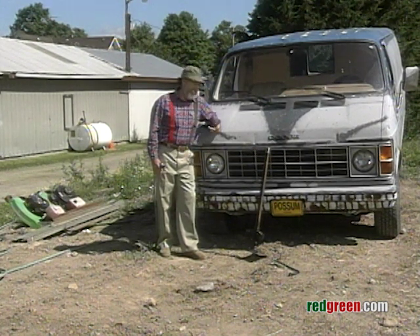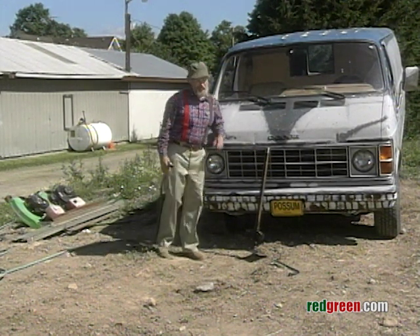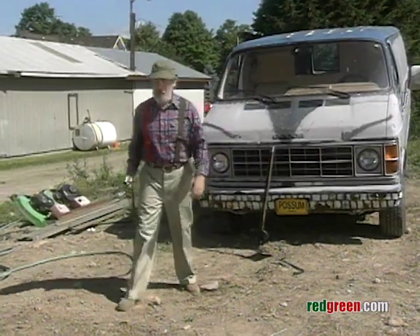Work is bad, eh? And digging postholes is the worst, unless you have the right tool. And, of course, we do.